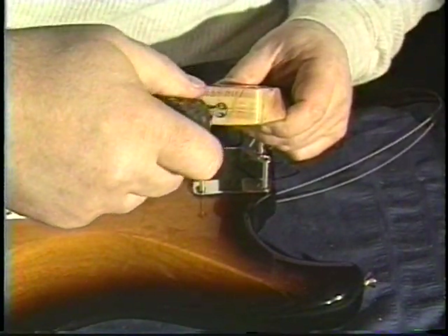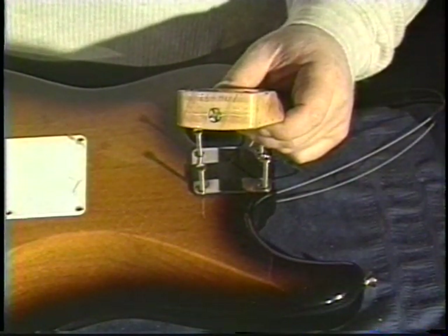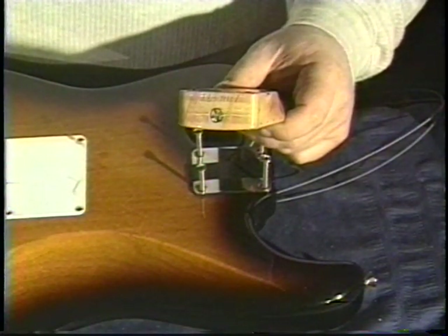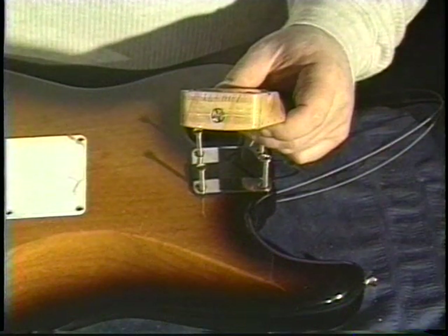On this kind of guitar you have to adjust it, put it back together, tune it to pitch, and see where the relief is. You might have to take it off again — maybe again — until you get it where the neck is straight and you like it.